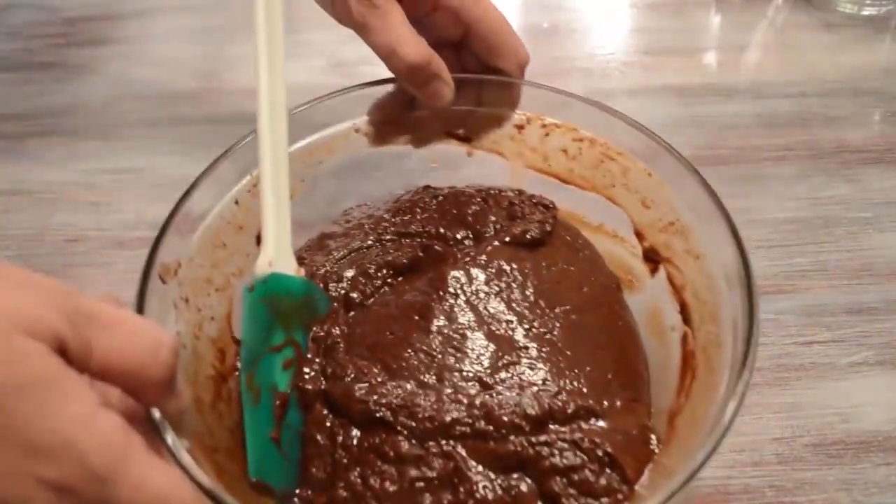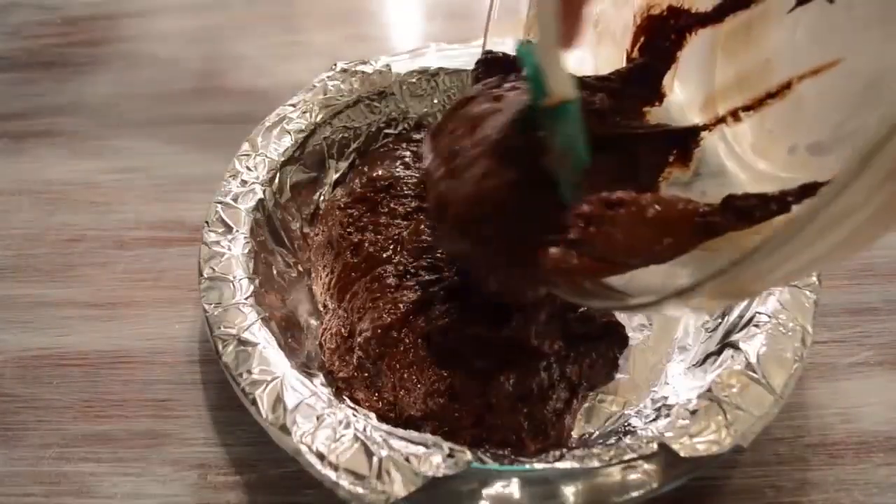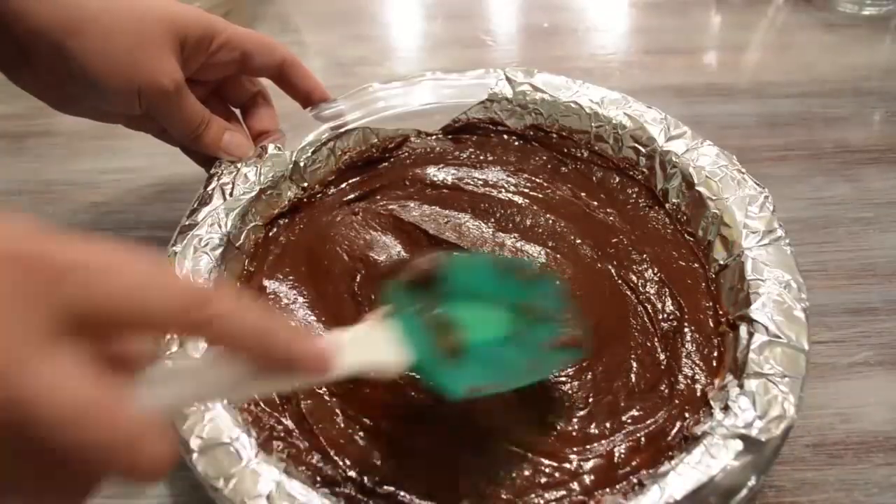Once that's done, you're gonna take a spatula and dump that mixture of deliciousness into a pan covered in greased aluminum foil. Make sure it's spread evenly within it.